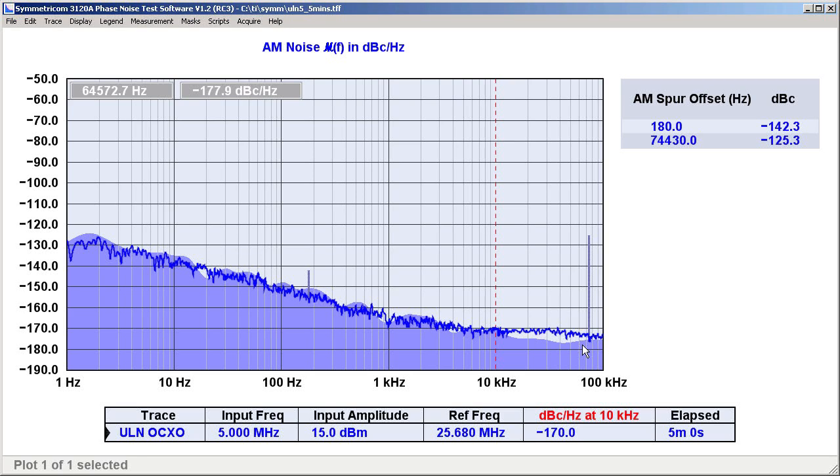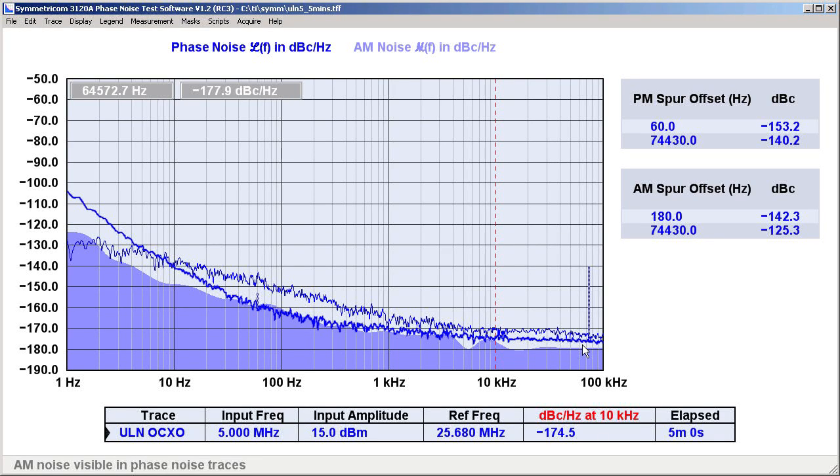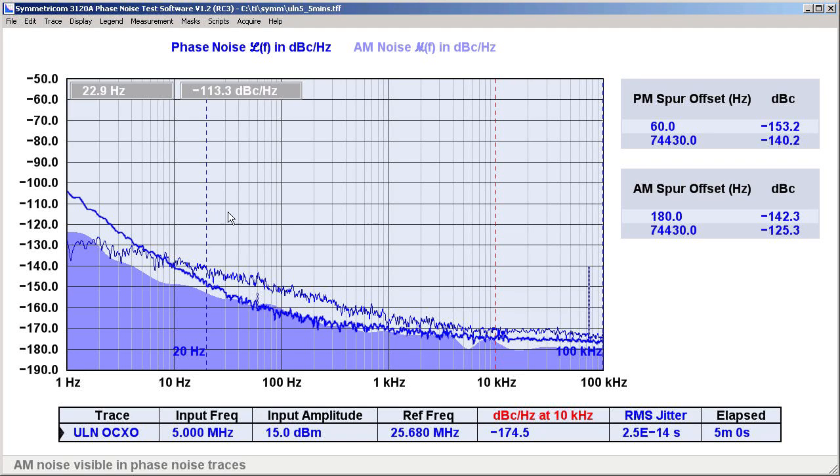I'll switch back to phase noise now, but I'll enable the AM trace as an overlay for comparison. I'm also going to enable the RMS jitter column in the legend table beneath the graph, and I'm going to control-left-click and control-right-click to set the limits of integration to the audio range between 20 Hz and 20 kHz. The integrated jitter in this region looks great — less than 20 femtoseconds. So we've successfully used the 3120A to measure one of the best oscillators commercially available. Thanks for watching.